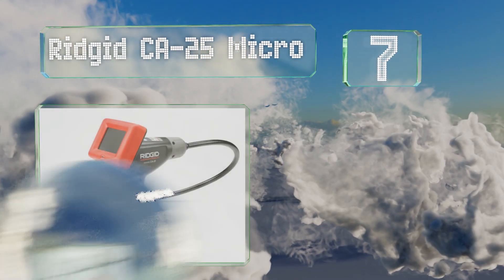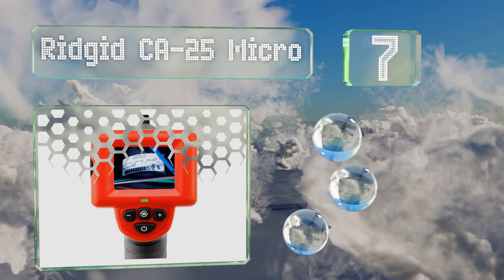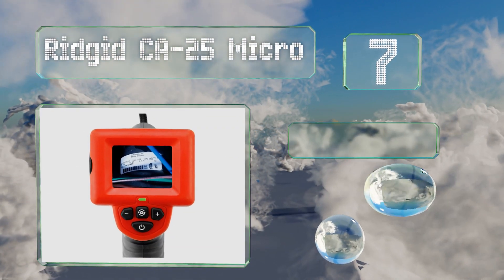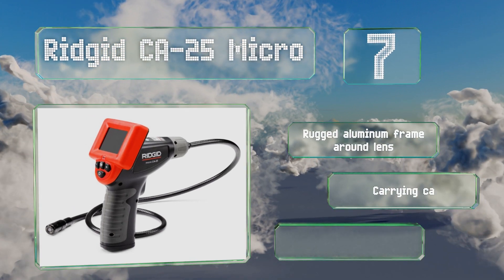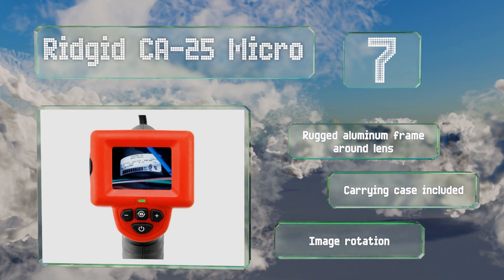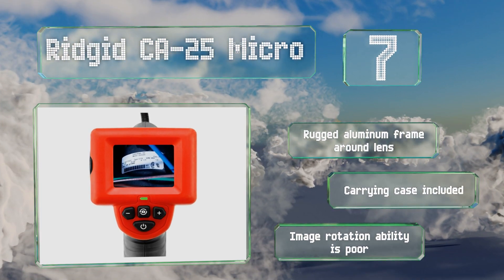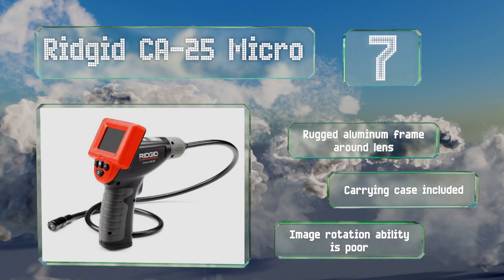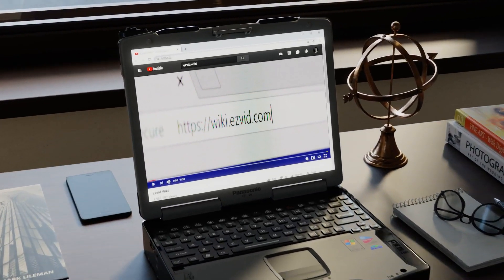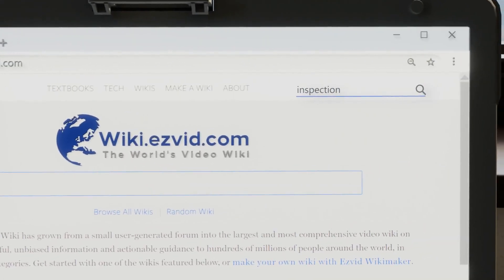Coming in at number seven on our list, the Rigid CA-25 Micro is ideal for diagnosing problems behind walls, under floors, or in hard-to-reach places like air ducts and pipes. Its pistol grip makes for hours of comfortable use, and a video output lets you stream to monitors or recording devices. It includes a rugged aluminum frame around the lens and a carrying case, but its image rotation ability is poor.